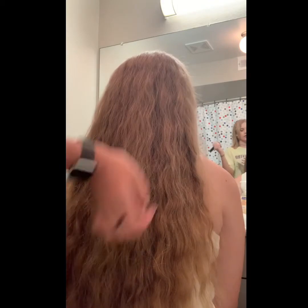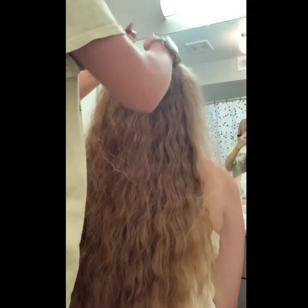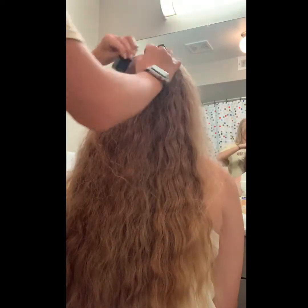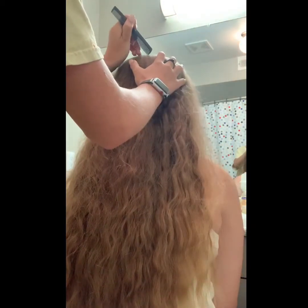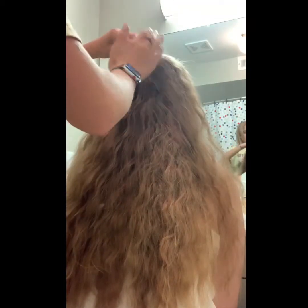So you're going to start with a middle part straight down the head, as evenly as possible. You don't have to go all the way down though, because the bun is going to be down there.